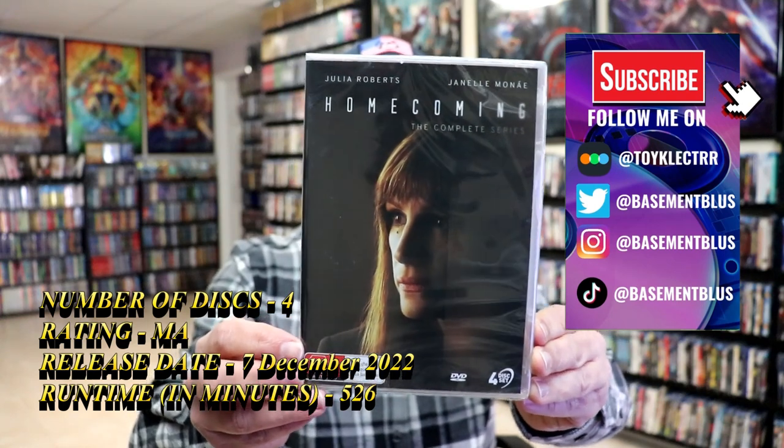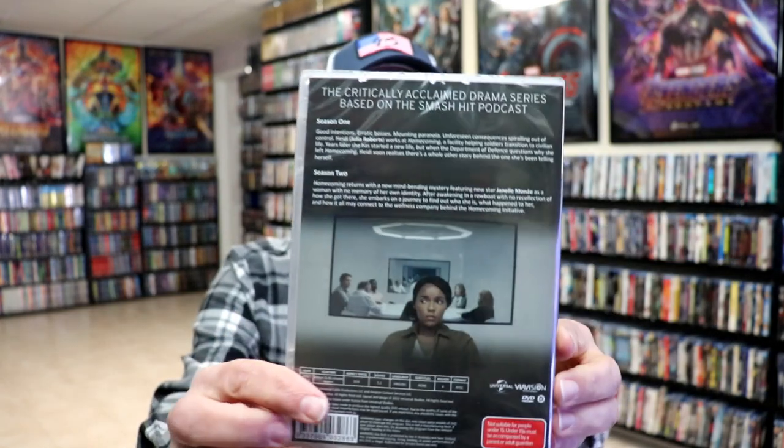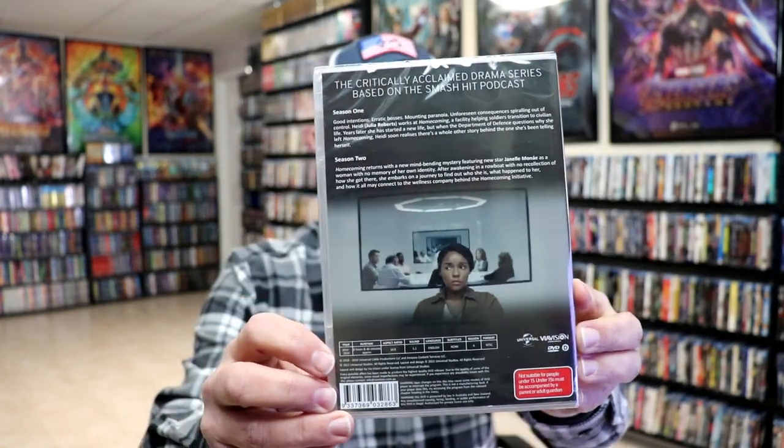It is a four-disc set. Here's the front of the case, and here's the back of the case. I'm going to remove this from the wrapper, and we can take a closer look at this DVD set.